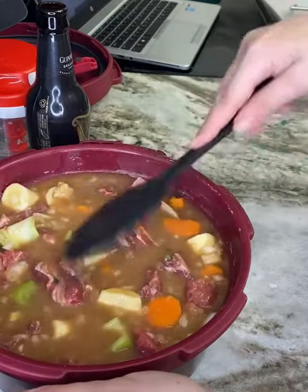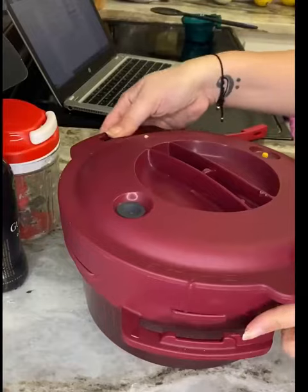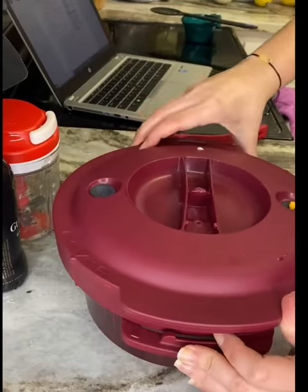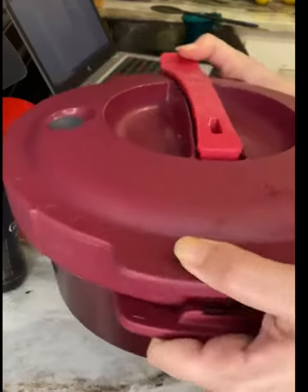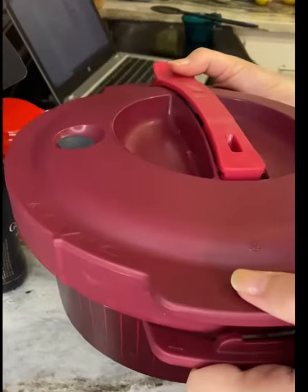Now we're almost ready. Add some salt and pepper, and of course make sure your beef was seasoned beforehand. Then cover and add the handle, and place it in the microwave for about 30 minutes.